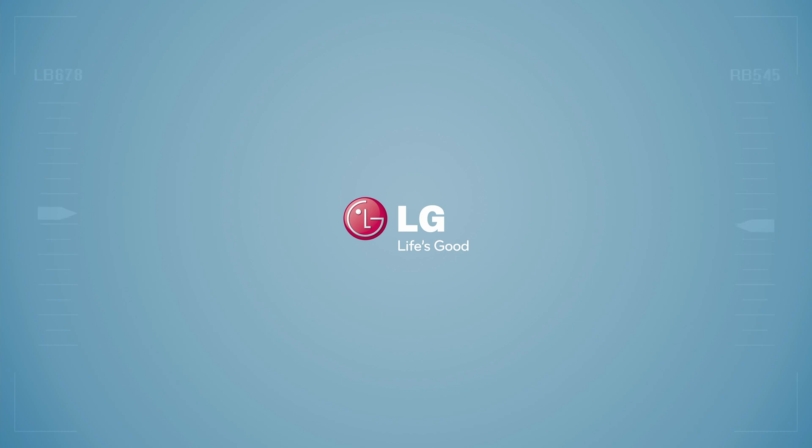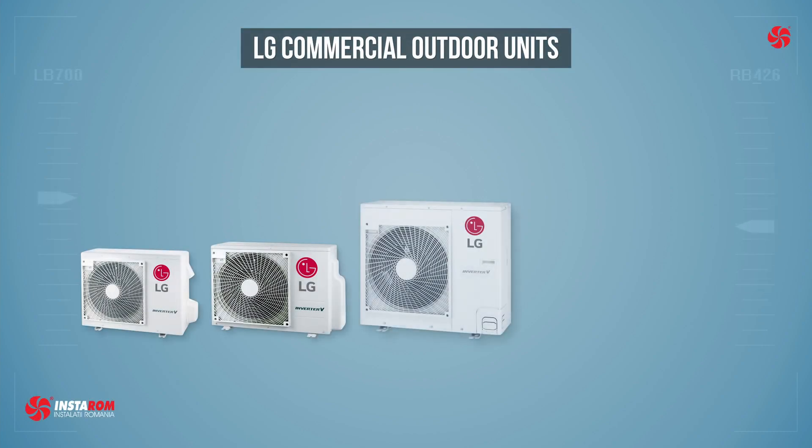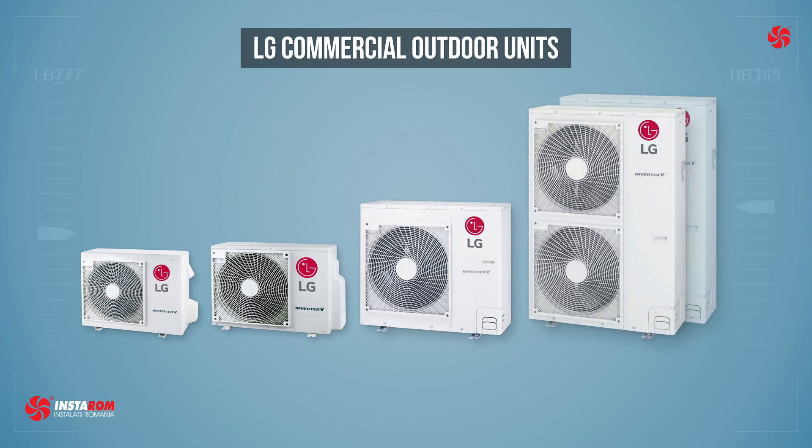LG has launched a new range of outdoor units, offering the ability to freely connect indoor units of various powers. The new range includes only five outdoor units compared to the previous 17. With the five units you can make up to 101 combinations.